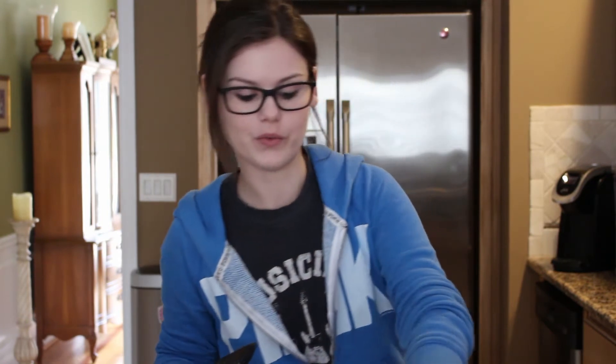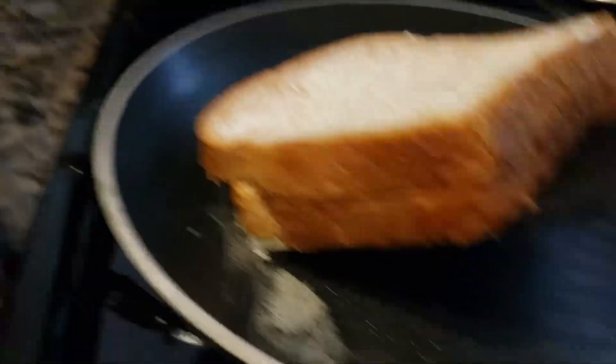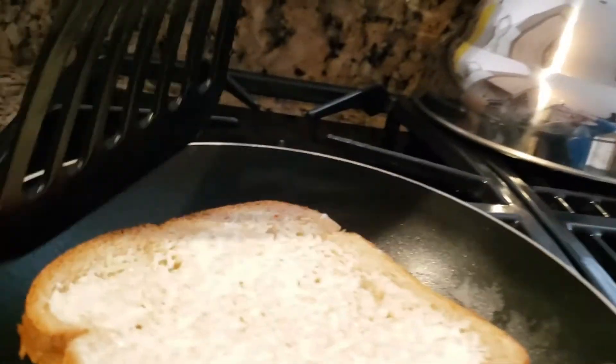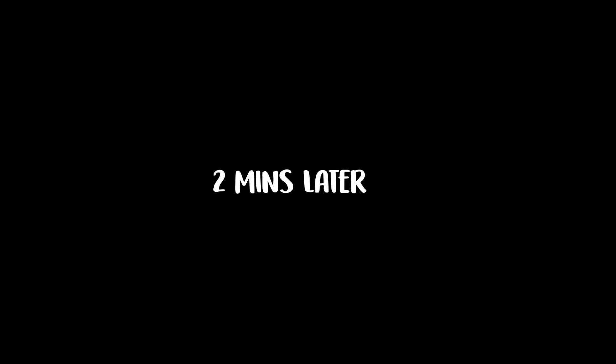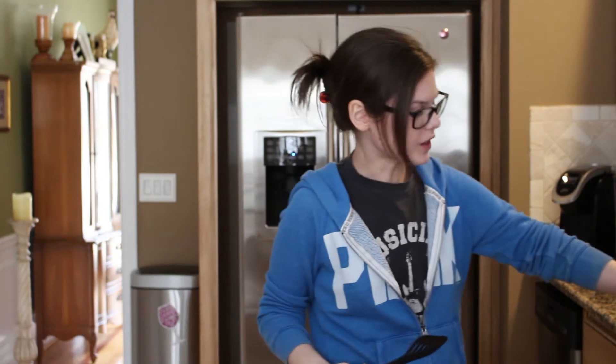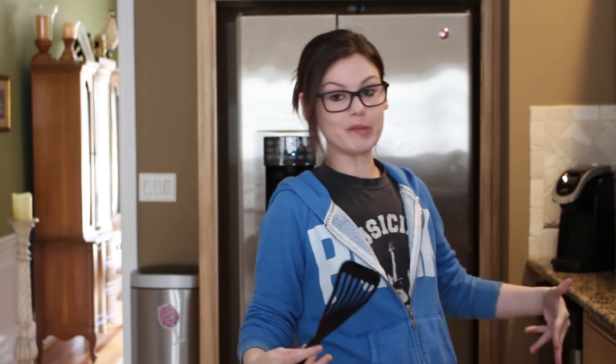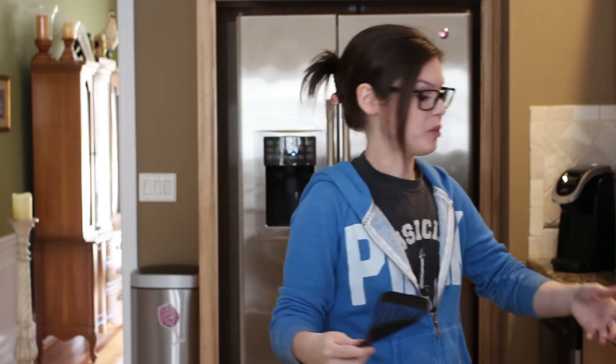We're gonna try and look underneath it and see if it's ready to be flipped. Oh no, it's nowhere near ready. Okay, it's starting to stick together and mold, which tells me I think it's time to flip it.